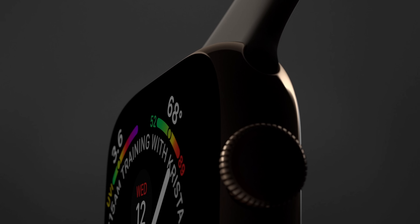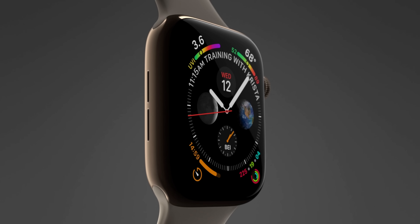The 38mm watch is now 40mm and the 42mm is now 44mm. This means that the total screen area has increased by 30% on the smaller device and 35% on the larger size.